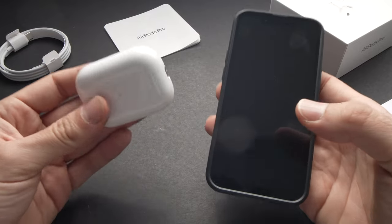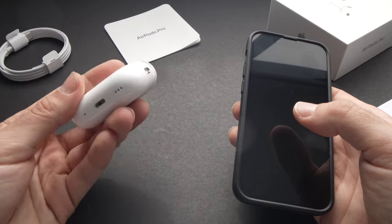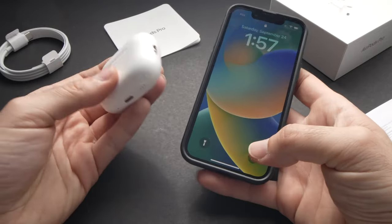In this video I want to show you a few different ways that you can check the battery percentage of your AirPods Pro second generation on any iPhone or iPad. Let's start with the easiest one.